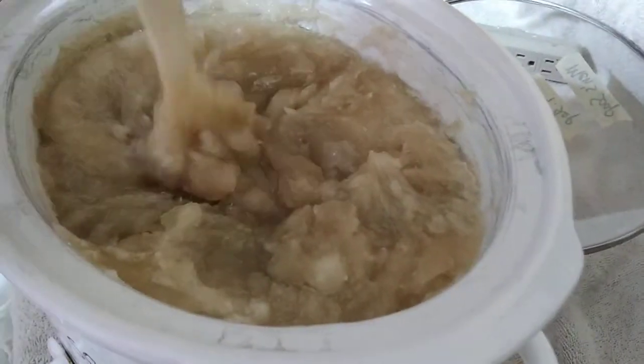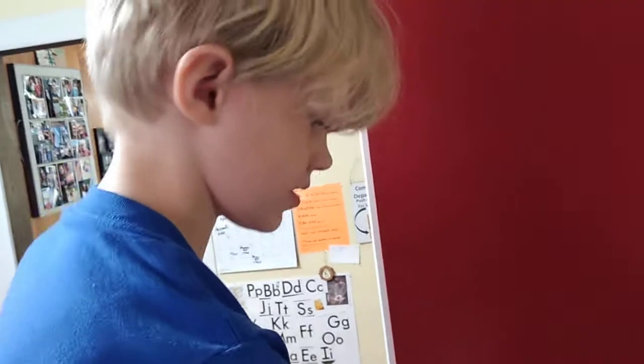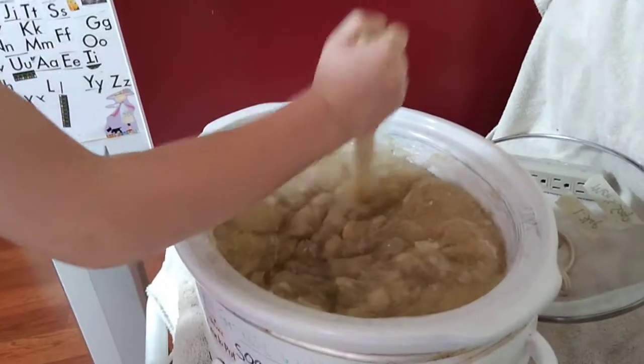That is different levels of cooked soap. You think it's stirred enough? No, I want to stir it very good.